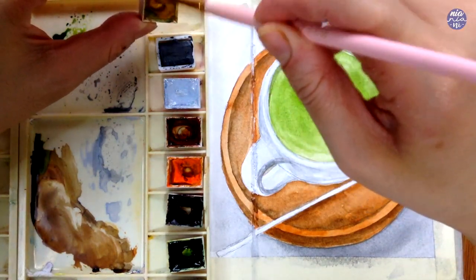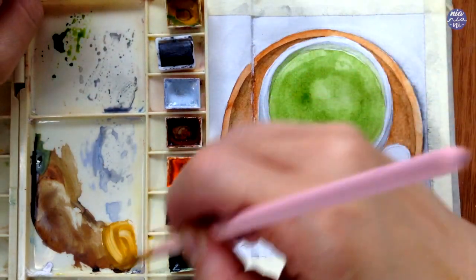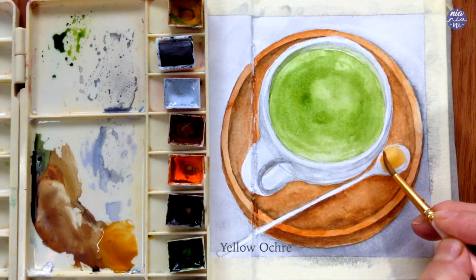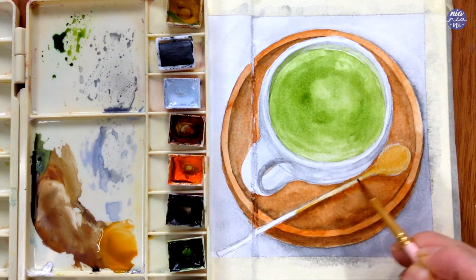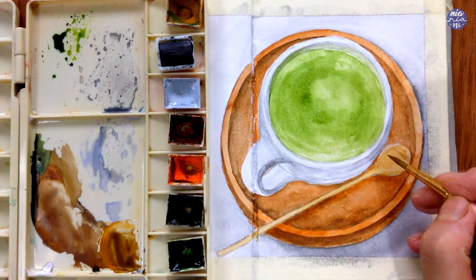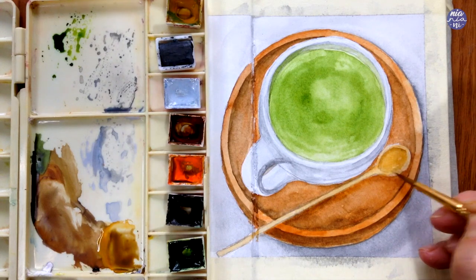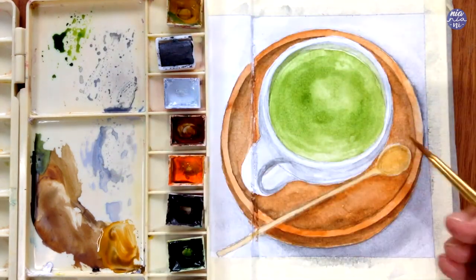I'm sorry for the slow shift and bad lighting here — it's still rainy season and it started to rain heavily while I painted this so I lost a lot of light. But anyway, moving on to the spoon, I'm just going to add yellow ochre in my palette to paint the base of the spoon. I ended up mixing the yellow ochre with the cadmium orange, but I think I would actually prefer it to be the pure color of yellow ochre because I found that the cadmium orange made the base color of the spoon look a bit too similar to the color of the wood — so if you're doing this, just stick with the yellow ochre.